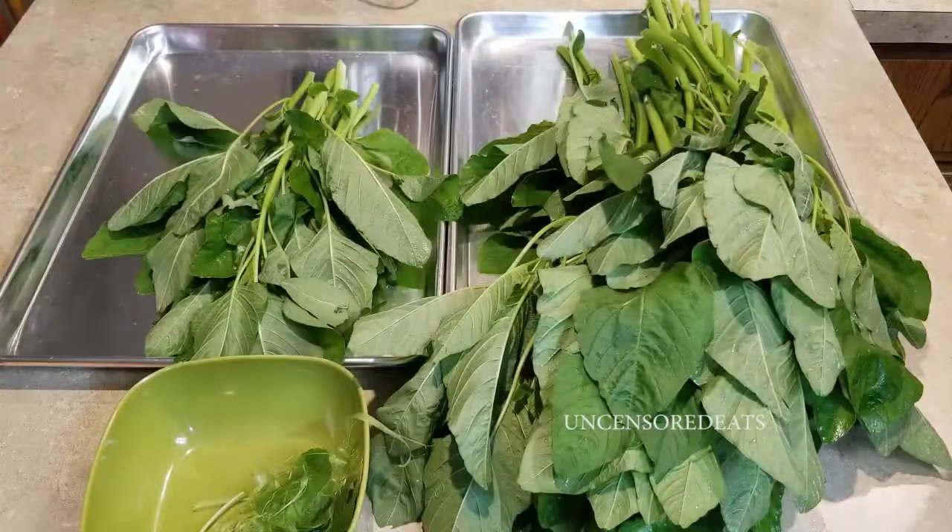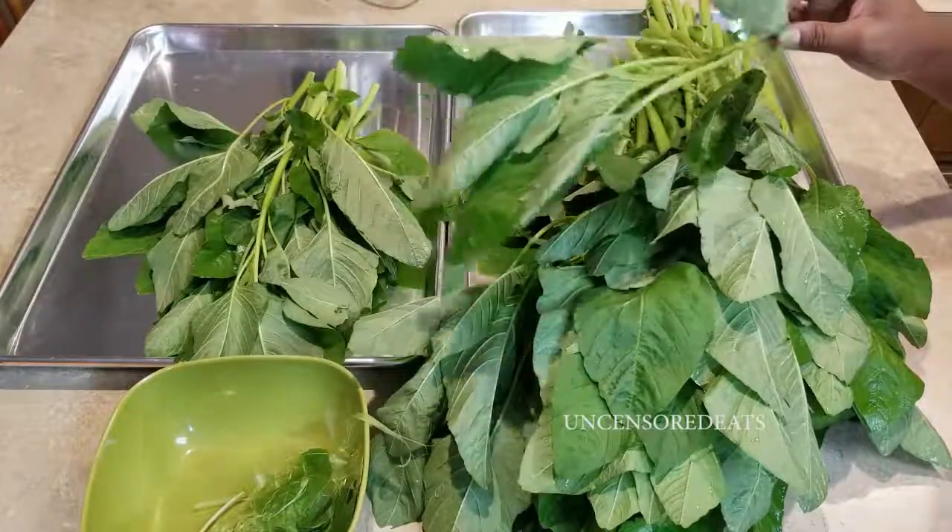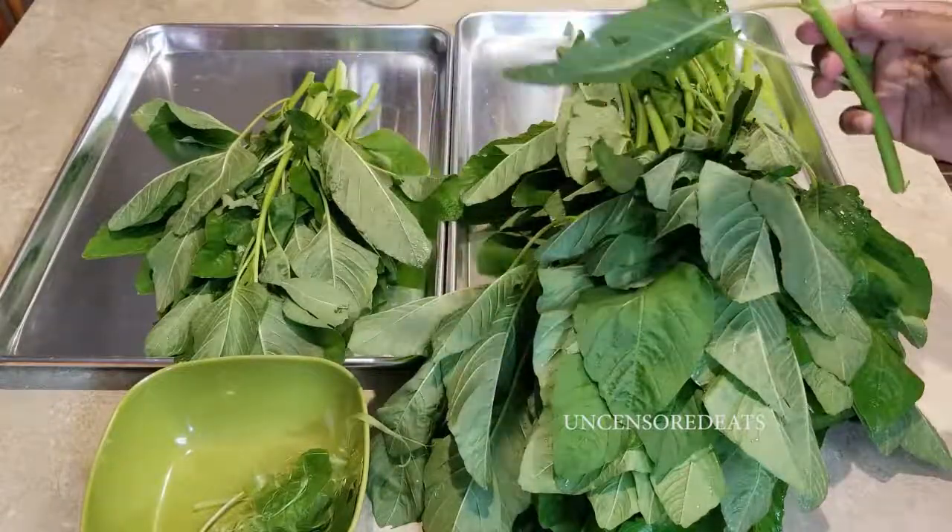Hey guys, welcome back to another Uncensored Eats cooking video tutorial. Today I'm going to show you guys how to clean callaloo. Callaloo is very similar to collard greens and spinach — they're pretty much in the same family.